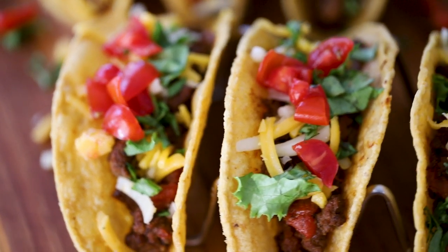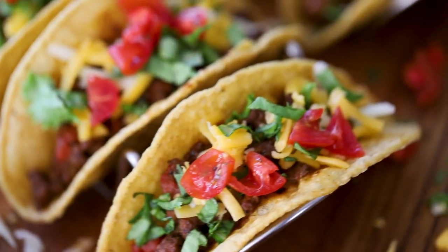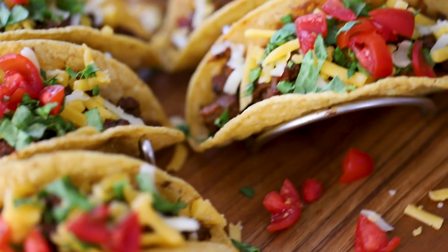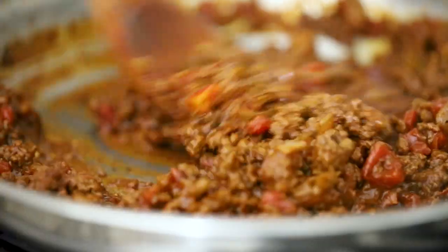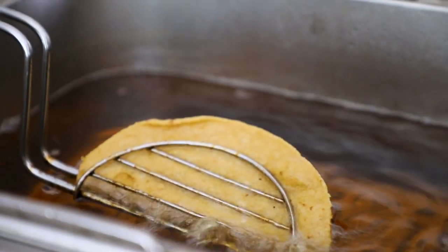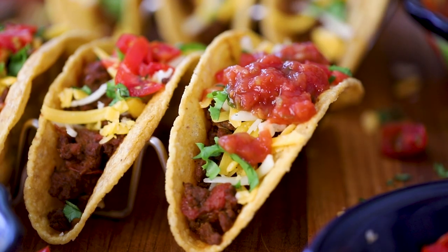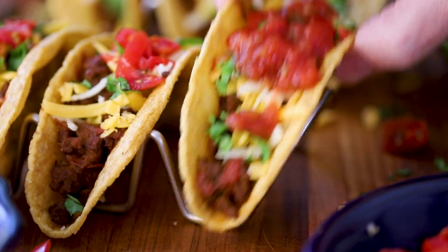Today we're making one of the world's most famous food items — taco! It's a taco party! It all starts with this incredibly savory, delicious ground beef filling. And of course, we have to fry up our own corn tortillas! And then we're going to top them with all those classic Tex-Mex toppings. Every bite is taco perfection!